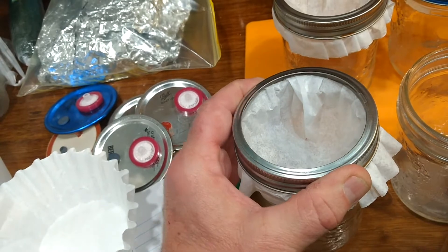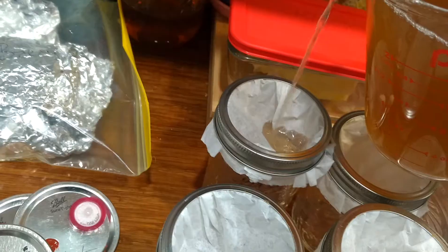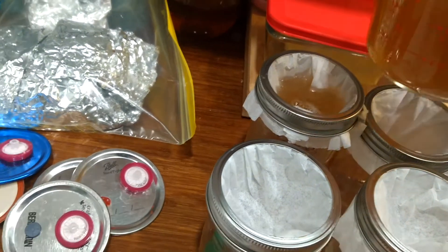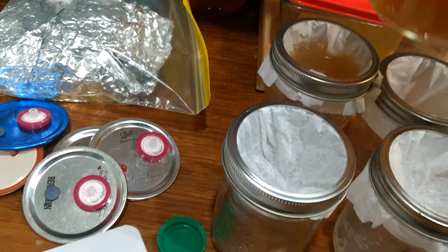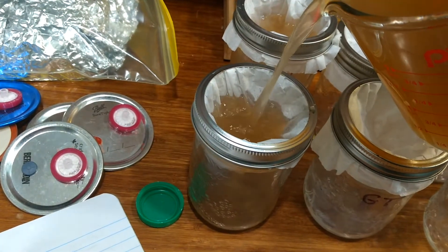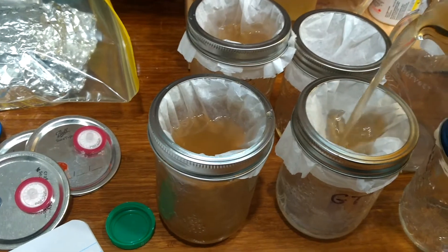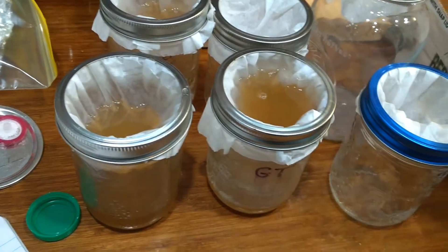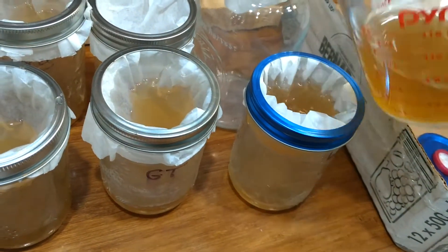Once the rings are all on all the jars, take your mixture and pour it into some kind of a pouring utensil. This way you can measure out 100 mils into each jar. Pour it into the coffee filters and let it sift through. The coffee filter is used to filter out the dark malt extract, as it does leave a residue behind. Light malt extract may not do this.